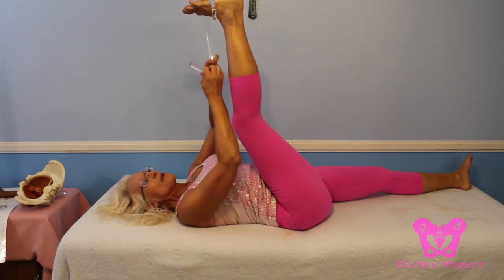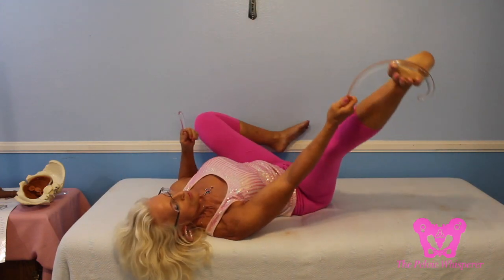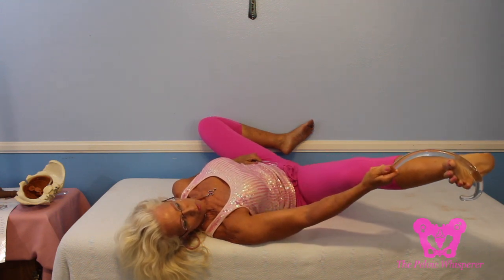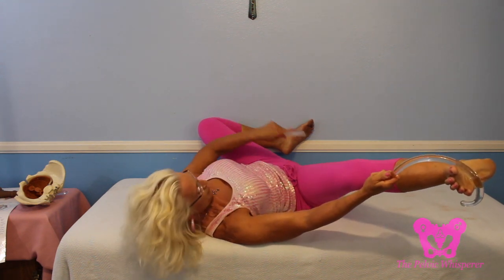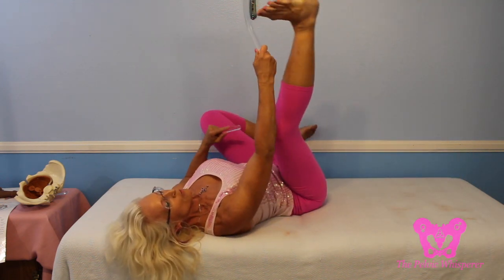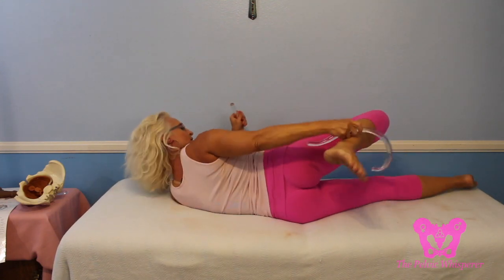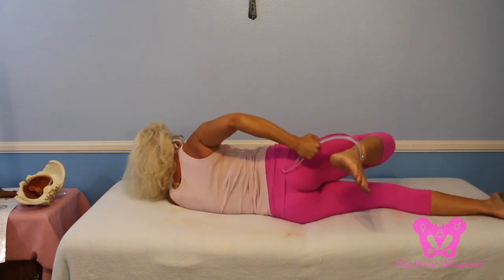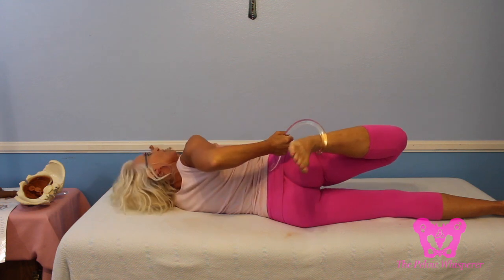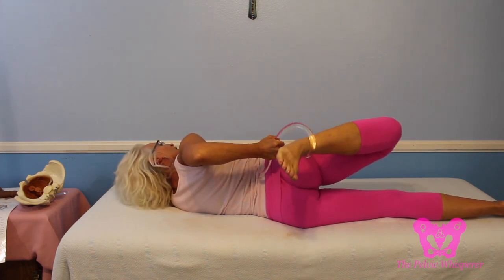If you want to stretch your adductors, you can also use the hook because it's really easy to control and get a long, prolonged stretch — and even multitask with releasing at the same time. For your quads, the front of your thigh, it's a nice tool to get a good extra stretch. If you're having a hard time getting a really good stretch on your quads, I like to use my hook to do that.